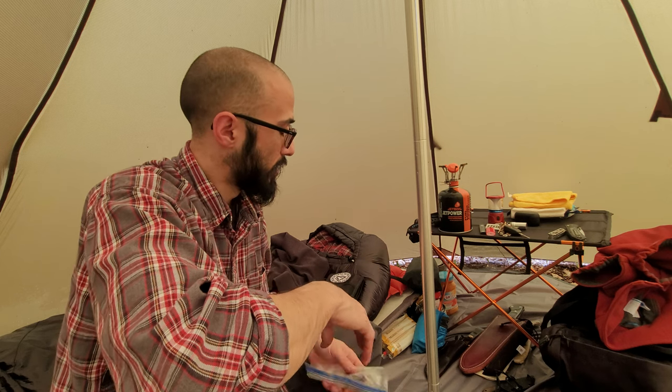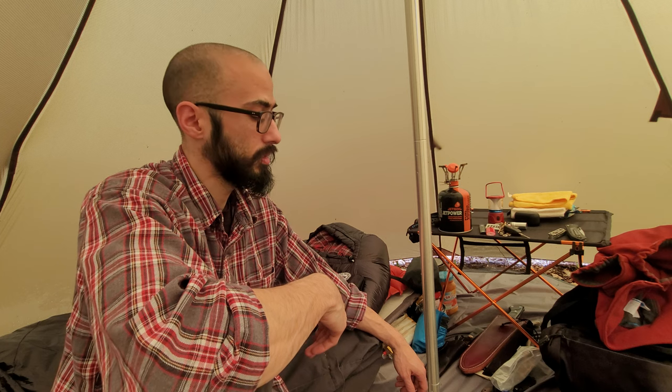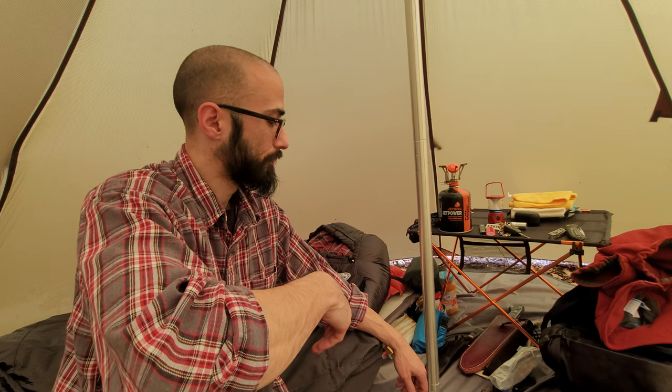Thank you for coming with me. Excited to head out — finally the sun is shining after rain, thunder, and lightning last night. I'm going to go hike the land and see what's new out here. Thank you, appreciate it. Hope to see you soon.